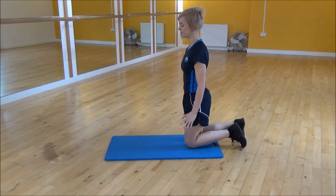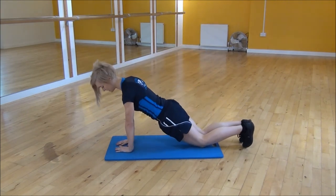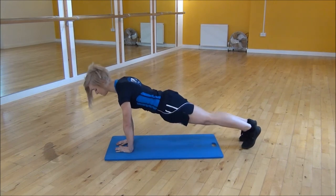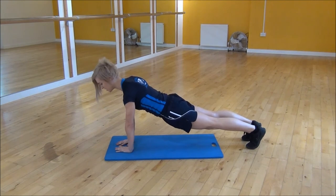I'll show you side on, making sure your hands are in the correct position. Bring your chest over your wrists and then you're going to take your knees off the floor to your toes, keeping your elbows tucked in and your back nice and flat going down.